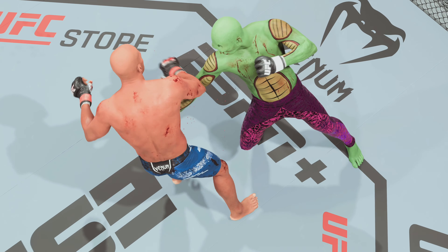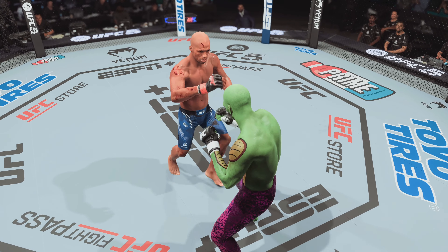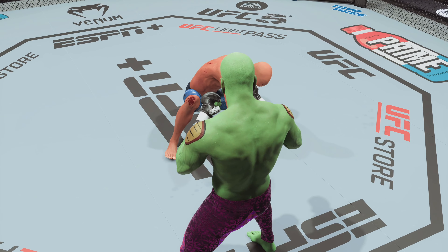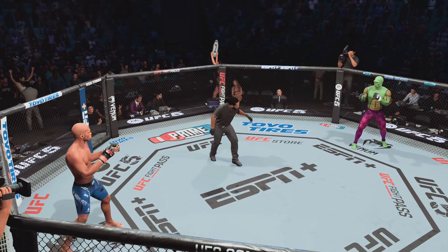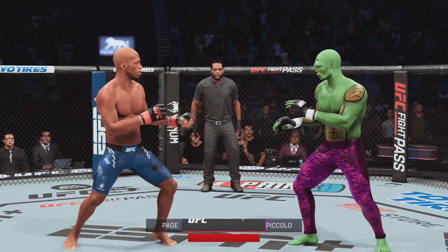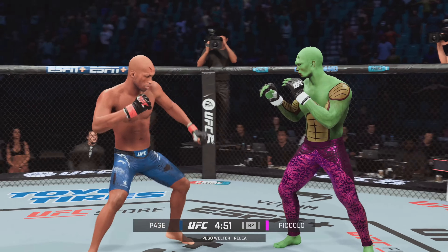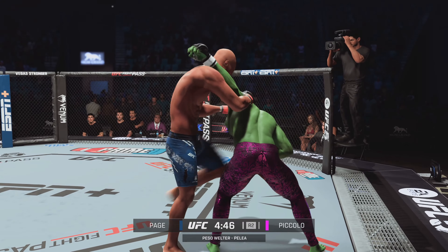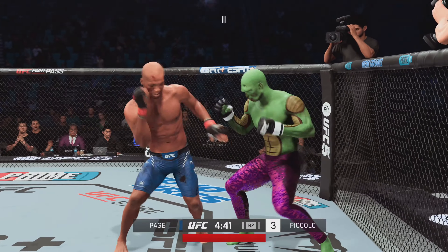Will this be the final dance? Round two. He lands another strike to the body, really starting to connect on a lot of shots to the midsection — these will take their toll as this fight goes into the latter rounds.